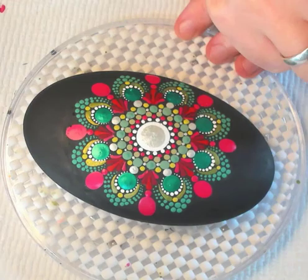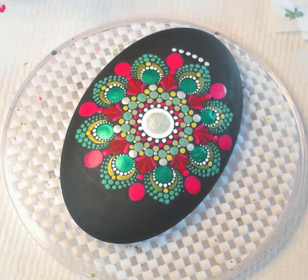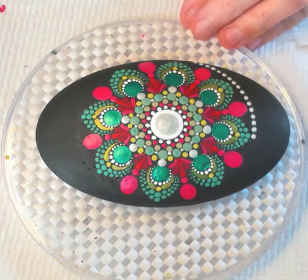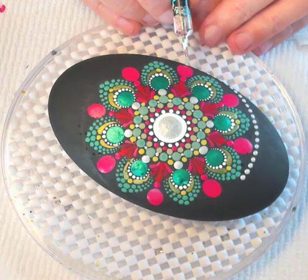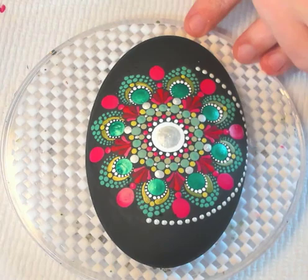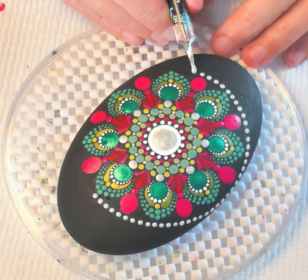Now with oyster pearl I'm going to dot our entire circle to delineate this mandala area in the center, so I can do a different design outside of this circle at the ends of the oval stone. Also, if you enjoy having guide lines, you could have done this circle first and it would help you stay within the confines of the circle so you didn't extend your mandala out past where you wanted to go. There are plenty of different ways to approach these designs.